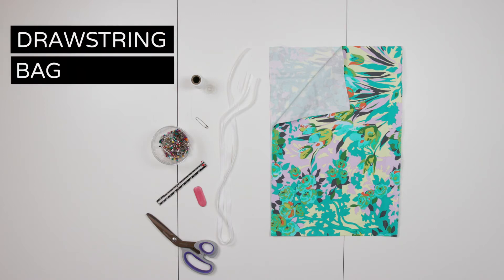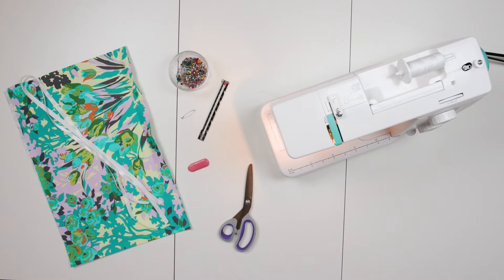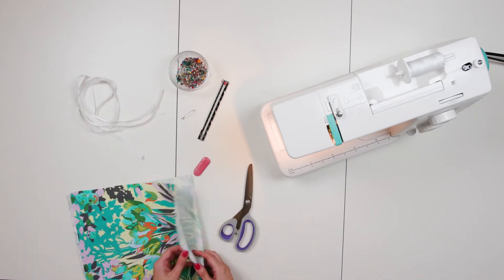Drawstring Bag. For this project we're going to start with a 36 by 12 inch rectangle of light woven fabric and two pieces of ribbon that are 37 inches each. The easiest way to cut this is to fold your fabric in half and measure 18 inches by 12 inches — 18 inches being from the fold, so that when you unfold you have 36 inches.